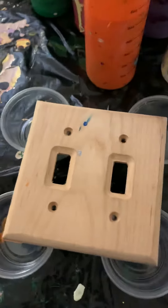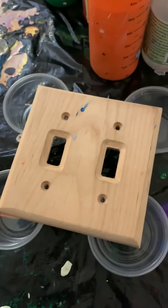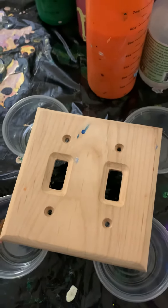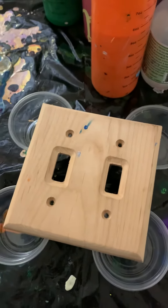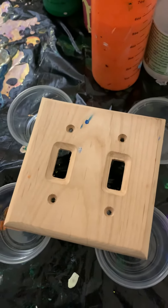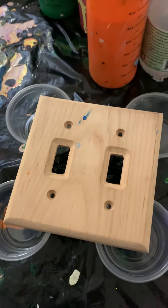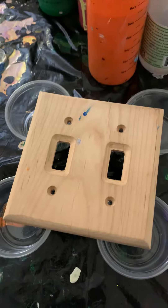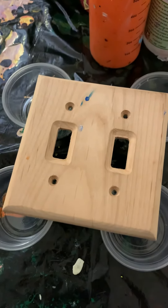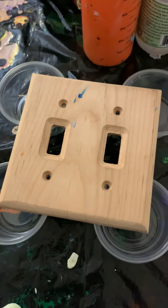I recently discovered this website where there's no membership fee. There are some little tiny fees, but nothing that's overwhelming. So that's really great. I'm going to take you to part two on this — this is part one — and I'm going to be covering this dual light switch on the next video.